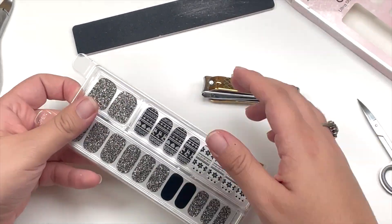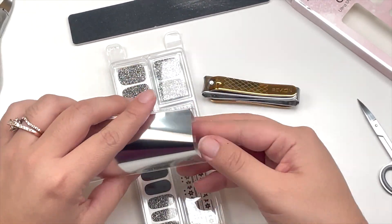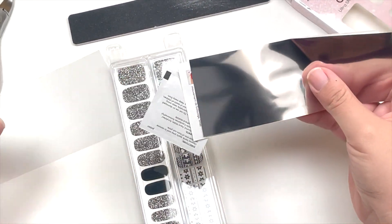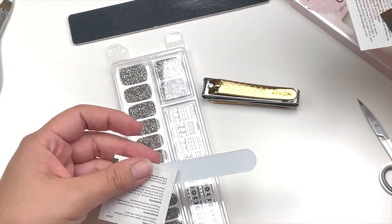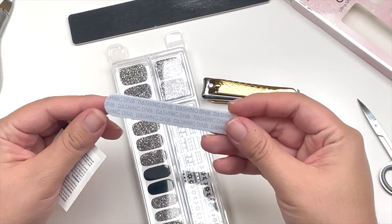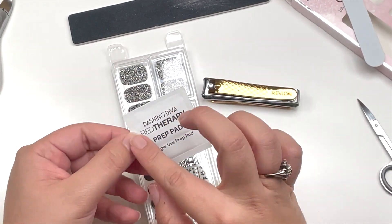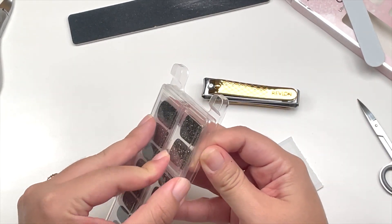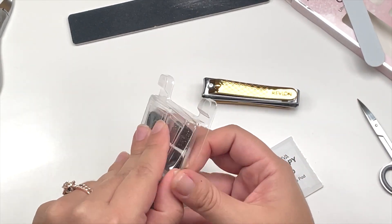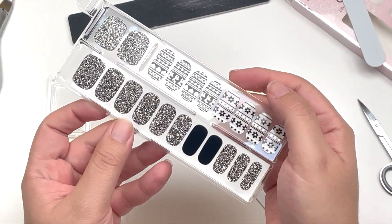Also, some alcohol for towards the end and cotton swabs. So let's begin. Opening it up — pretty cute! It comes with little instructions, a little aluminum tool, a nail file, and a prep pad to wipe off the oil.